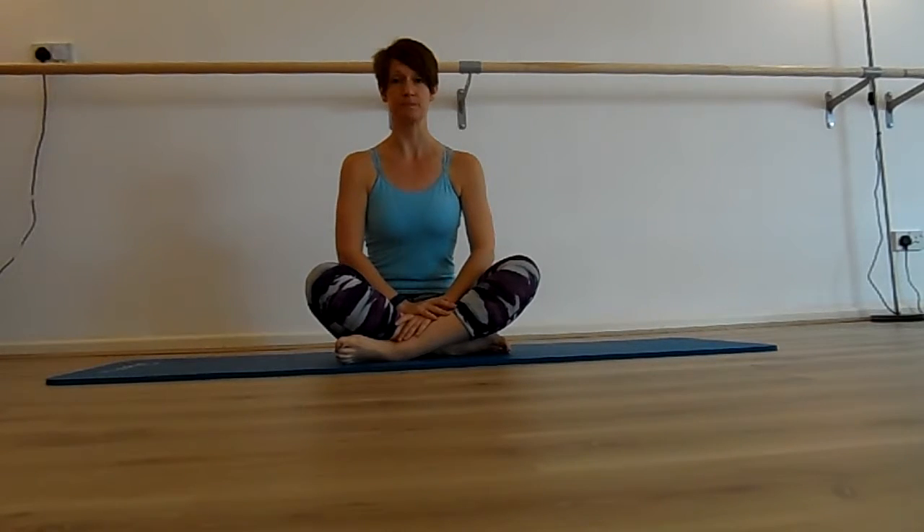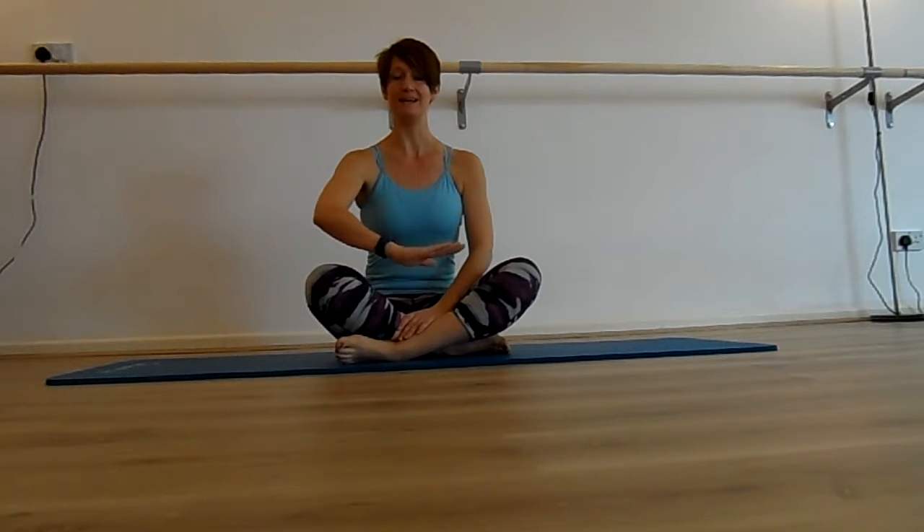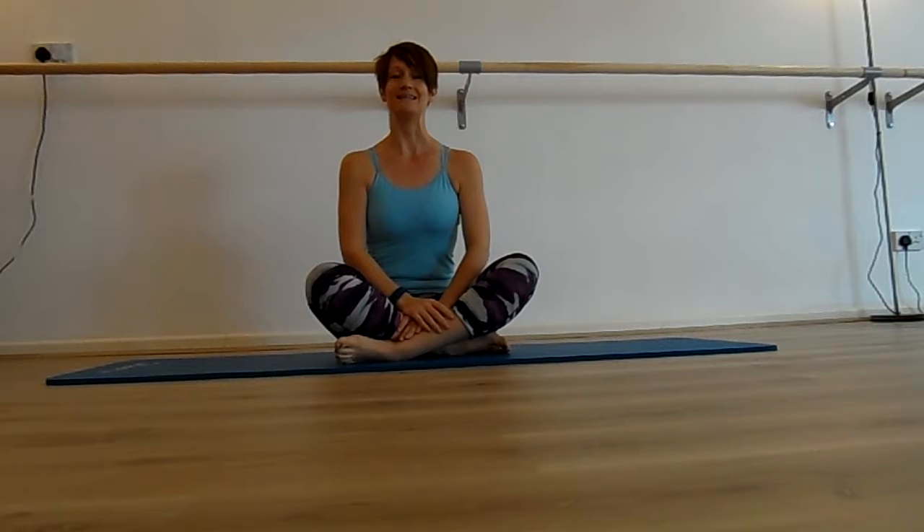For the pelvic floor, I'm going to demonstrate sitting here, however you may prefer to do this sitting in a chair — a hardback dining chair or a sofa is absolutely fine. For the slow contractions, imagine the pelvic floor is a lift at the ground floor and you're going to lift it up to the 10th floor as high as you can, nice and slowly, taking 10 counts. Breathe in, and as you breathe out, draw the pelvic floor up as slowly as you can.